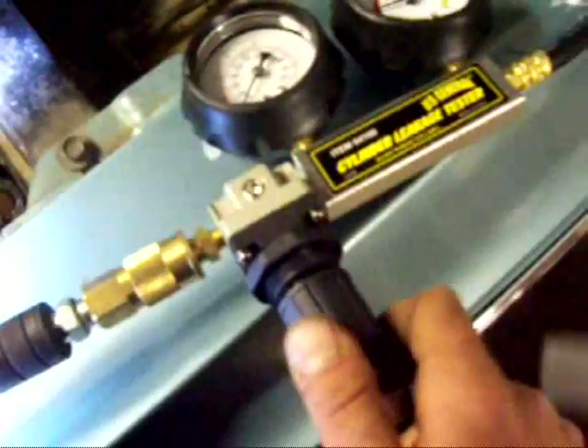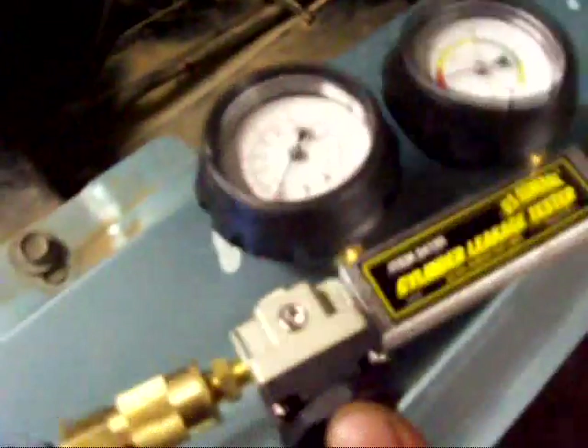Now you're going to want to go ahead and turn in this little knob until that second gauge reads zero psi. It'll take a while here. I had this knob pushed up trying to do it by hand. There you go — we'll just go ahead and set that to zero.